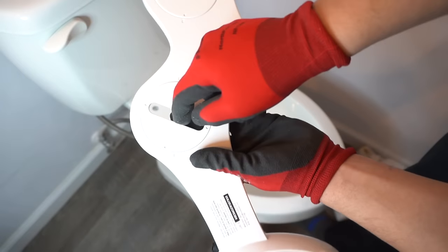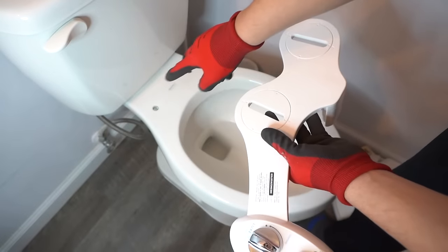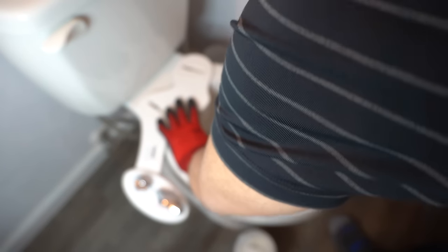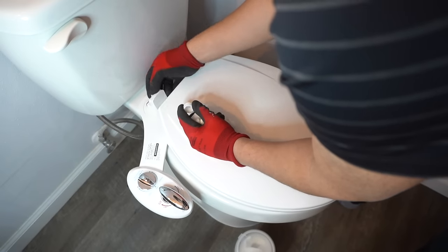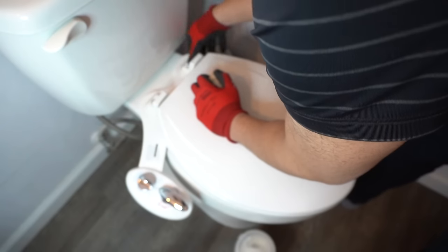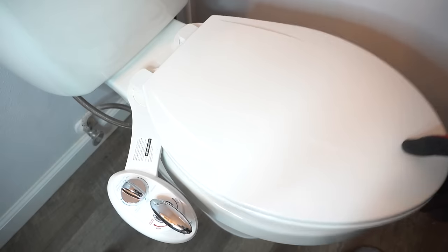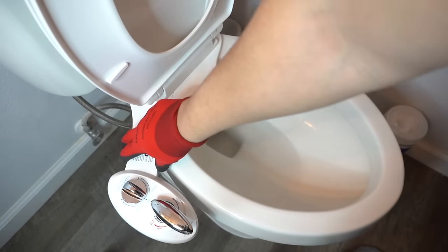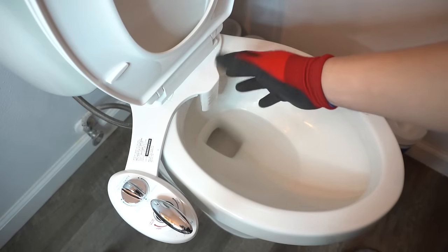It comes with two caps which you'll align with the holes where your toilet seat used to be. You can move this counterclockwise or clockwise in order for it to line up with the holes. Now that everything is aligned, attach your toilet seat back right on top of it and reinsert everything. We've secured the seat and tightened down the bolts for the toilet seat — this is what it looks like so far, nice and sturdy. This guard right here remains closed; only open it when you need to clean.